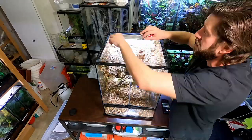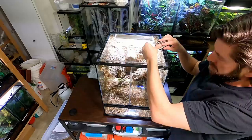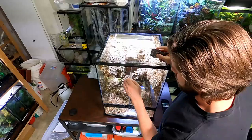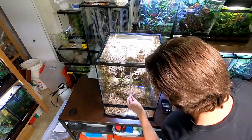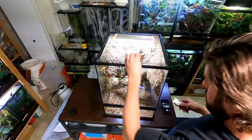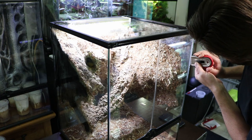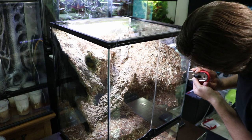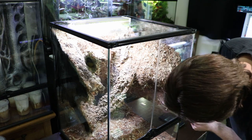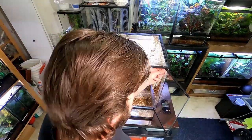A couple of days later when the silicone had all cured, I used the razor blade scraper to clean most of the excess silicone off the glass. To open it back up, I insert the razor blade right into the seam and slowly pull it down to break that seal, then gently open the doors - they should open while still making a pretty good seal.